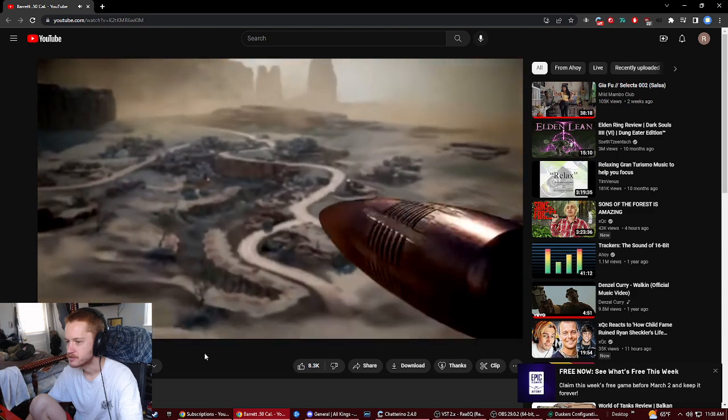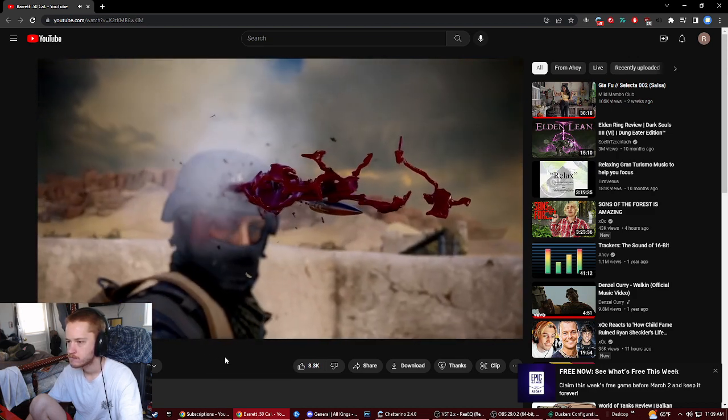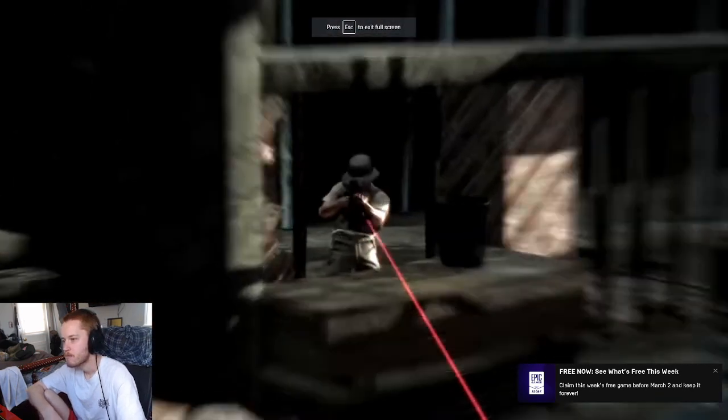20 cal to wound a man, 30 cal to kill him. A good rule of thumb for rifles, and one that's held true for a century. But every rule has exceptions, and sometimes you need an exceptional rifle.